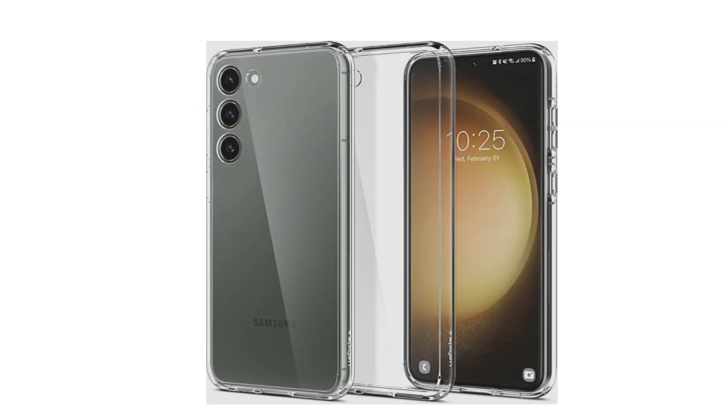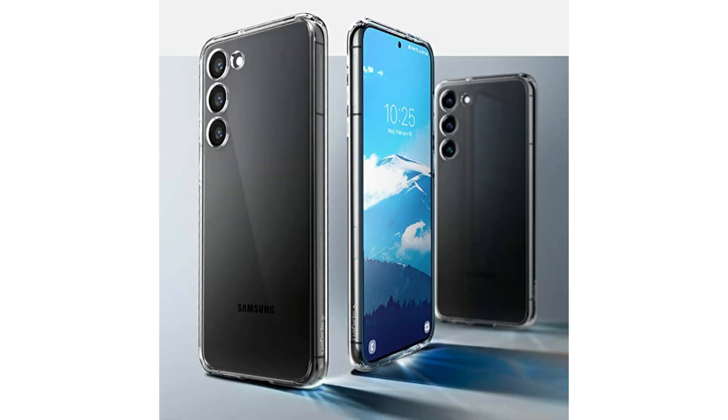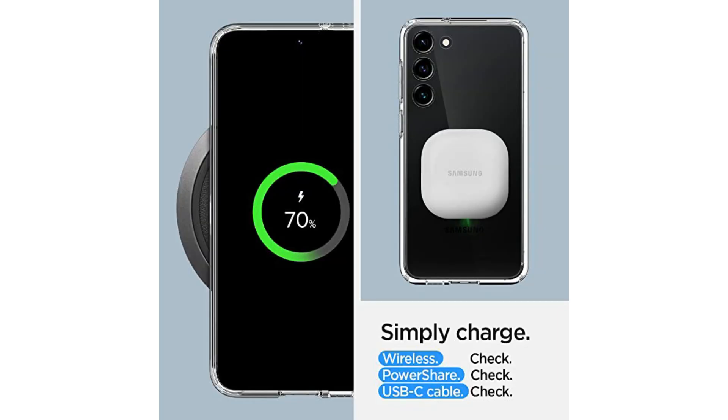SPIGEN Ultra Hybrid: the SPIGEN Ultra Hybrid for Galaxy S23 combines a TPU bumper and a durable PC back for full protection. Its crystal clear design is ideal if you want to showcase the color of your smartphone or customize it with stickers. Other positives for the accessory are its well-sized cutouts and tactile buttons.